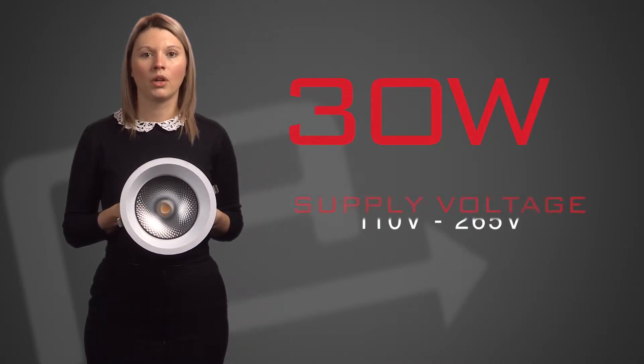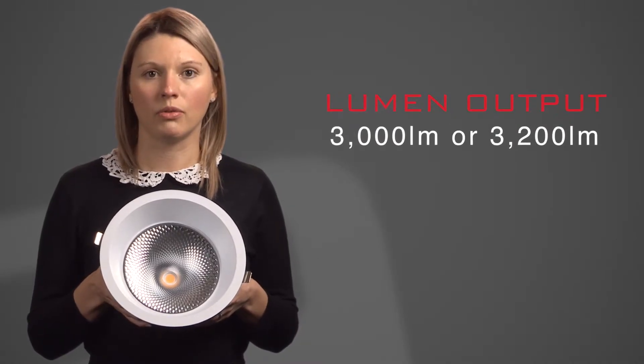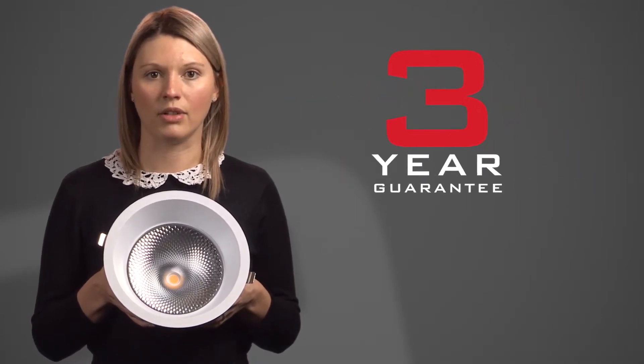The Cobb LED anti-glare downlights are 30 watts, use a supply of 110 to 265 volts. They have a 3,000 to 3,200 lumen output, are IP44 rated, and have a life expectancy of 50,000 hours and a 3 year guarantee.